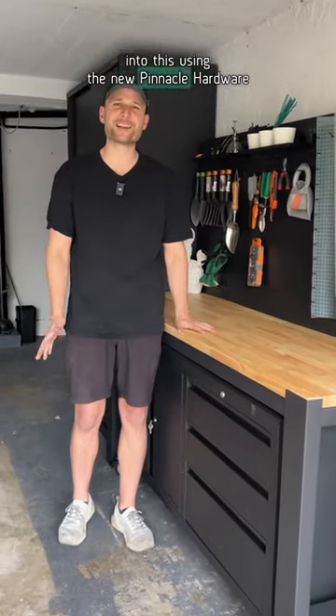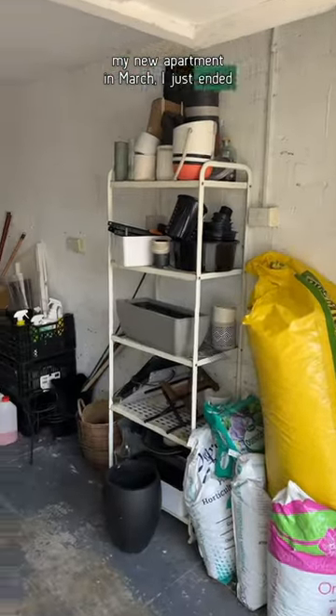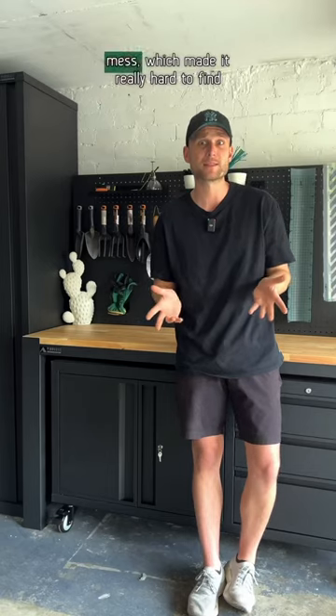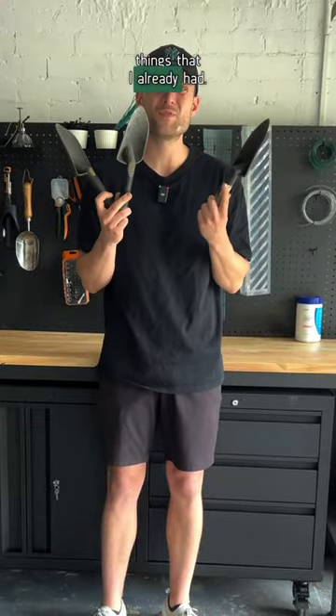Let's turn my garage from this into this using the new Pinnacle Hardware modular shelves. When I moved into my new apartment in March, I just ended up dumping everything into the garage, turning it into an absolute mess, which made it really hard to find anything that I need. And I ended up buying things that I already had.